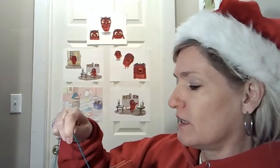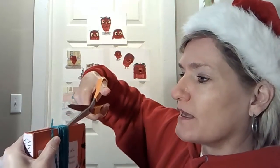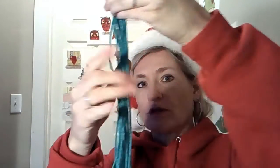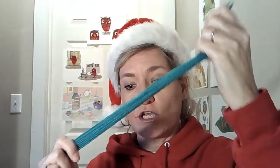...and you keep going and going — 31, 32, 33, 34 — until you get to 35, and then stop and cut along the top and you will have 35 pieces of yarn. You can do different colors or all one color — it's completely up to you.